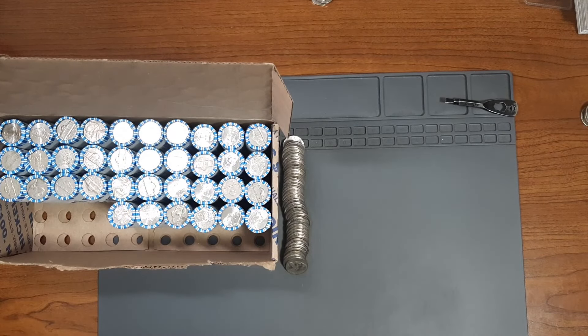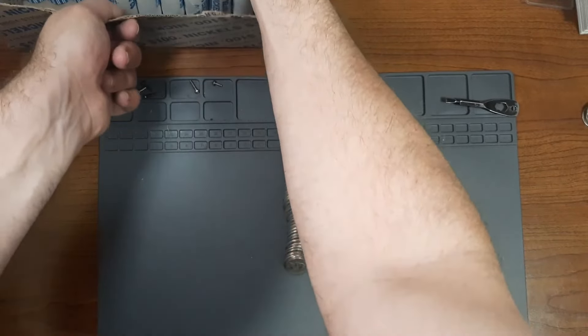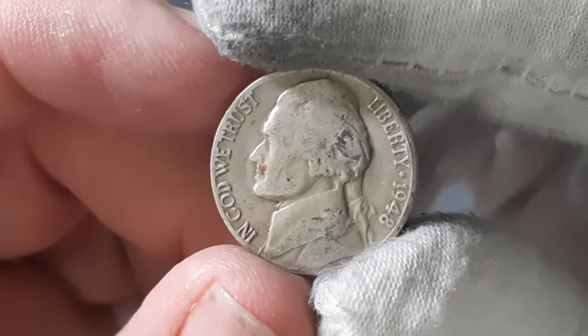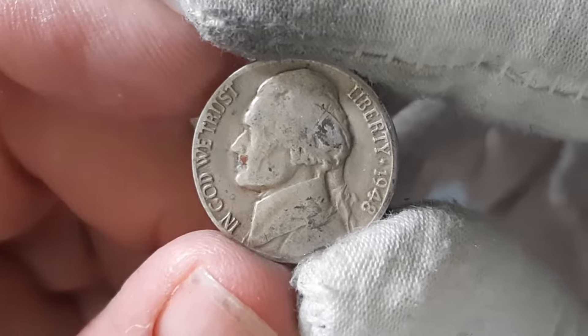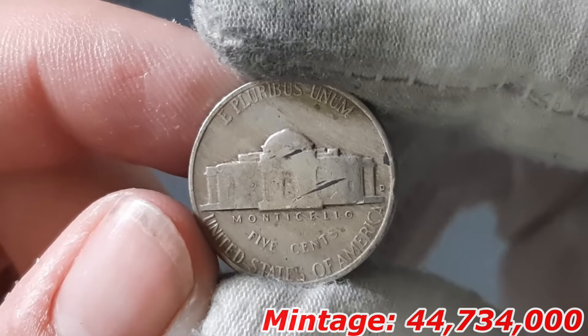Currently on roll number 14, and I found my third Nickel from the 1940s — it's going to be the Ender I showed you guys in the beginning. This is the 1948 Ender right here. If this was minted in San Francisco, it would be an addition to my book, but it was minted in Denver.